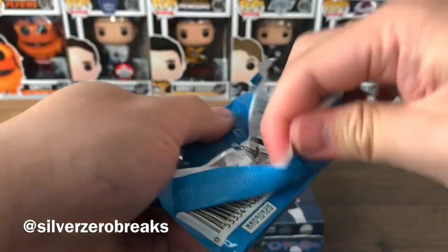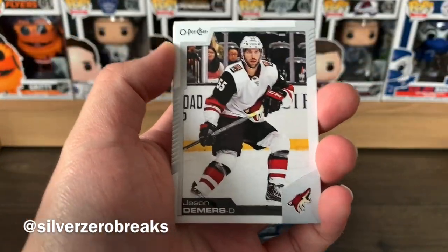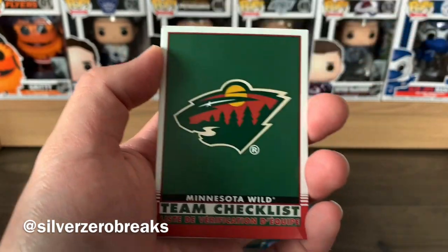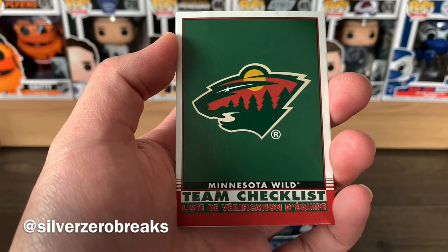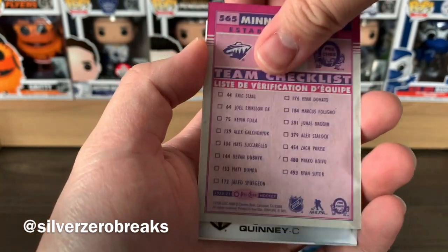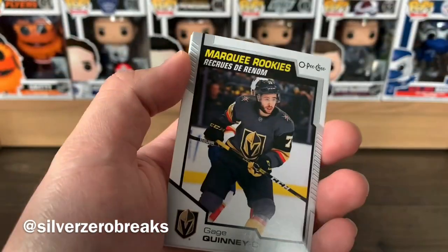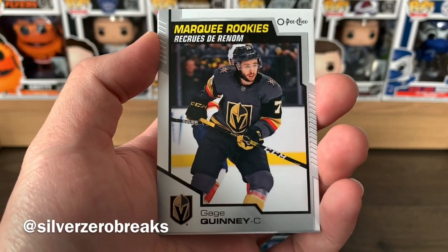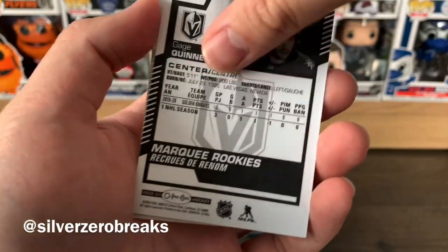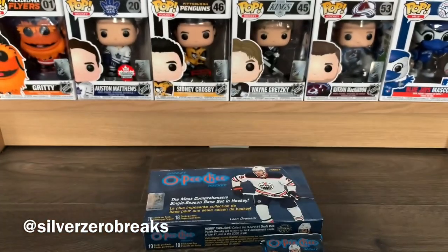On to the last stack of packs. We got Nate MacKinnon, Jason Demers, Patrice Bergeron, Clayton Keller, Danny DeKeyser, and a team checklist of the Minnesota Wild — a little different from the standard ones. We got a marquee rookie of Gage Quinney of the Vegas Golden Knights, then Braden Holtby, Travis Dermott, and Nick Holden.